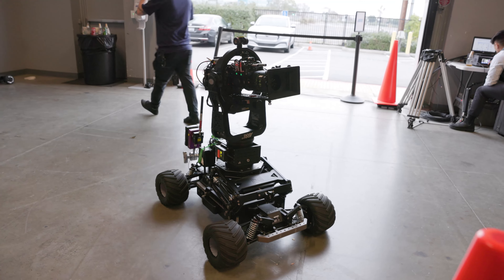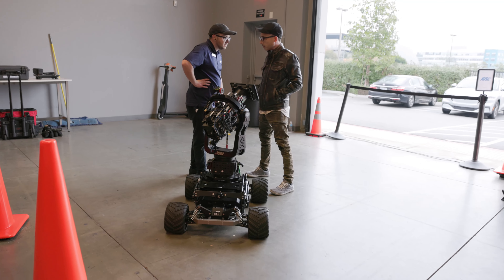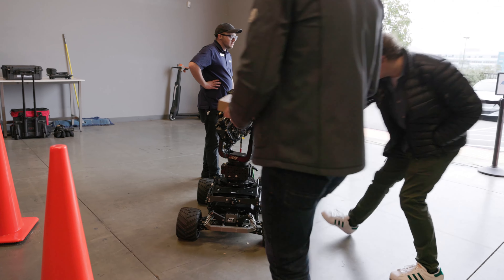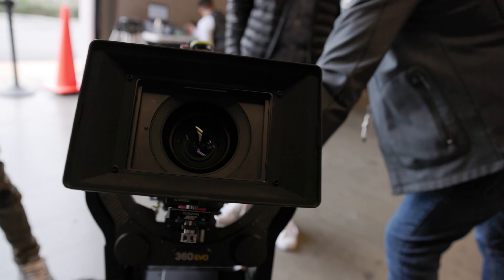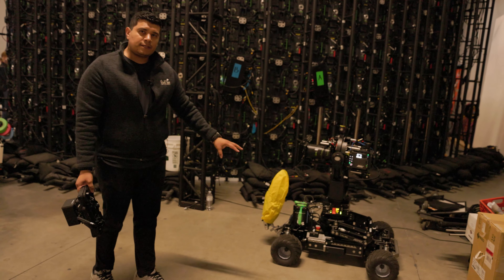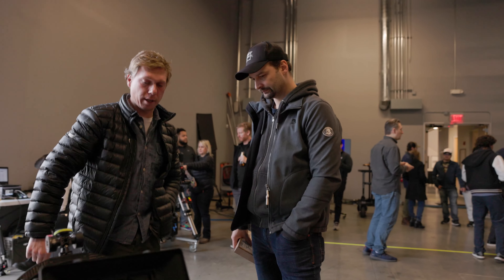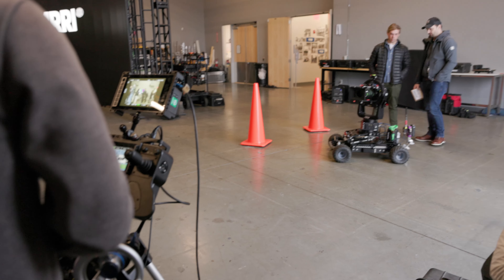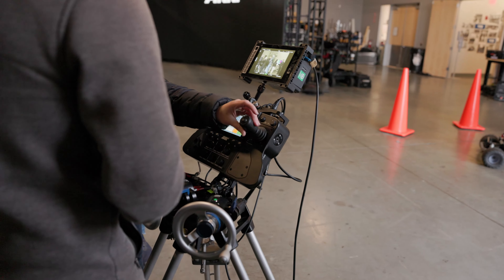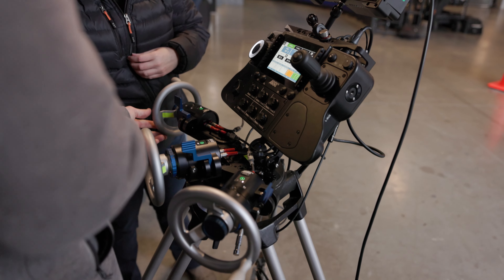Right here we have the ARRI SRH 360 EVO. Top speeds for a standard EGITO are about 14.7 miles an hour. You can take a course for high speed that will bump you up to about 27, 28 miles an hour. These courses are called EGITO Academy and EGITO Academy High Speed. You can take EGITO Academy at EGITO City in LA or Burbank, and the high speed course is coordinated through EGITO themselves.